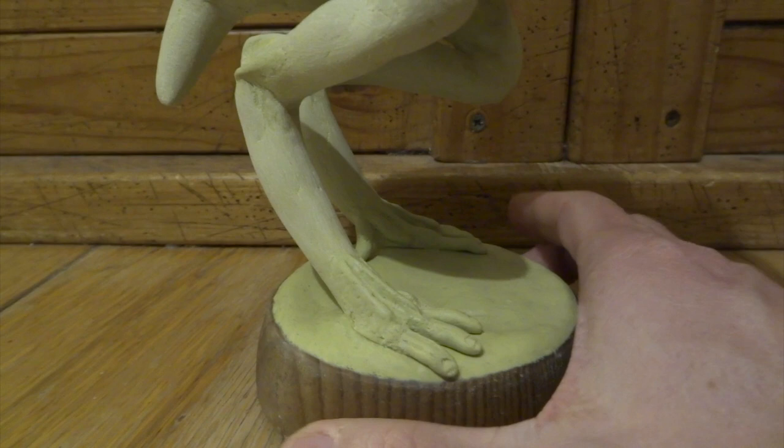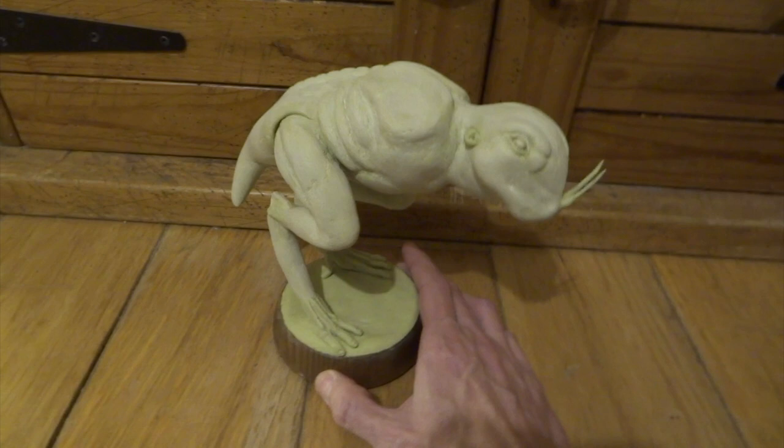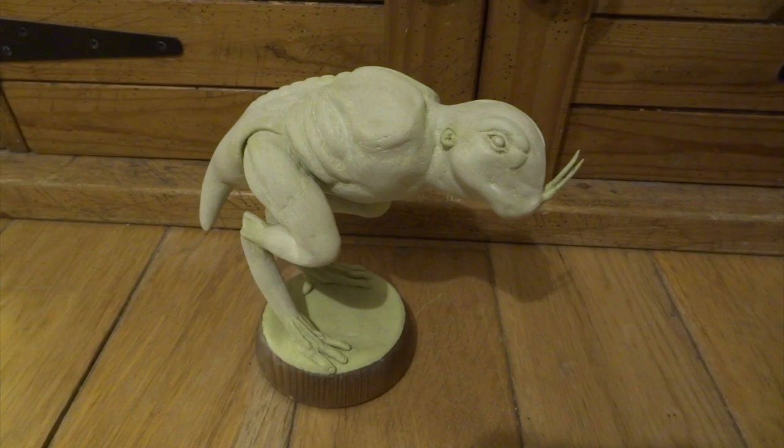Those will look much better when they're painted, but they already start to make it a lot more realistic looking. I've also gone around with some sandpaper, just sanding all the body. This really helps to smooth it all in and make it much more natural looking. It also has the added benefit of scratching up the surface ready for the painting stages.